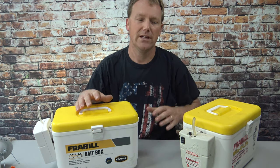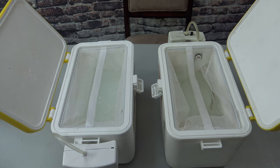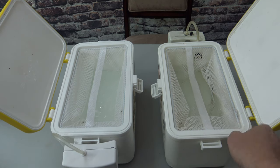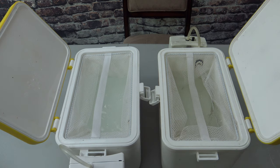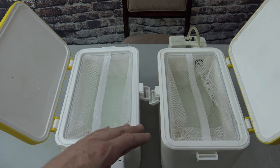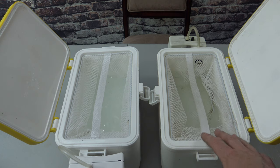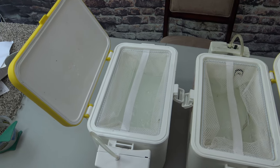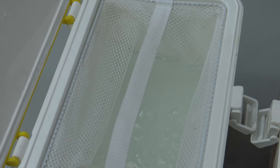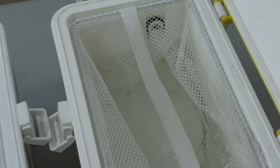I'm going to open them both up and show you what the inside looks like with them running. This is the new version on the left and the old version on the right. As far as the aeration goes, they're about the same — maybe the old one gives a little more aeration, but it's kind of hard to tell. I'm going to zoom in a little bit so you can look closer. That's the new version, and that's the old version.